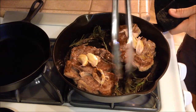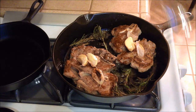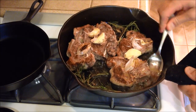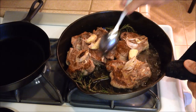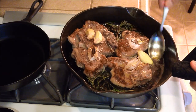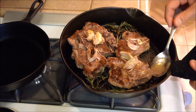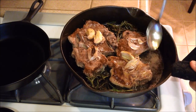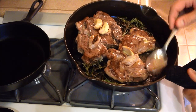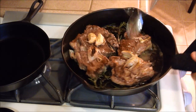Keep the rosemary in the pan. When we flip them, we're going to baste them with the juices. Tip the pan to make sure you can get the juice, and just baste them. This is going to help with the cooking process and keep them moist. Baste them for about a minute or two, then let them finish cooking the rest of the way.